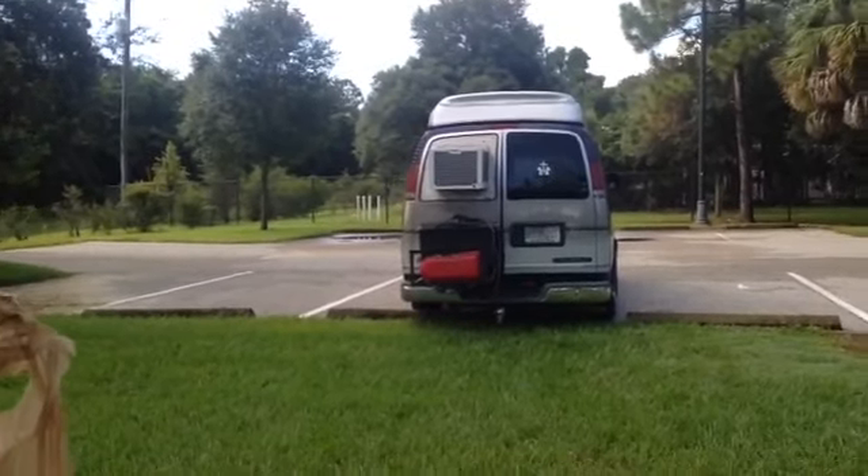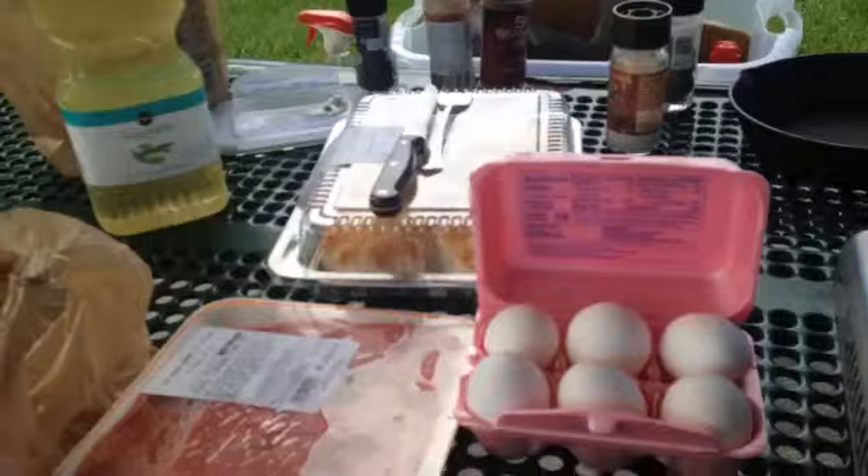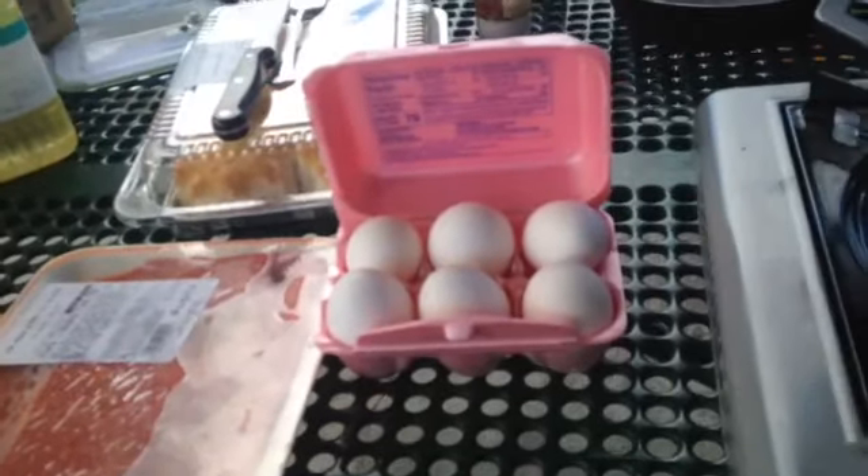I'll show you my setup here. I got country fried steaks. What I use is the top round — it's $4.92.